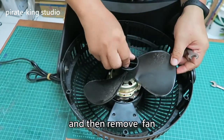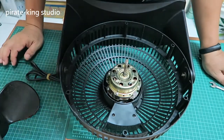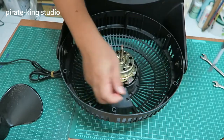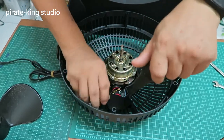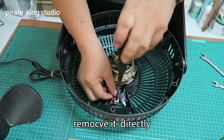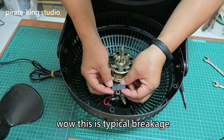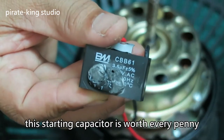First, we remove the fixing screw, then remove the fan. Note that the fixing screws of the fan are all left-hand screws. Open the junction box. Now we can directly see the starting capacitor. Remove it directly. This capacitor seems to be stuck. This is a typical bracket — it's deformed and extruded. This starting capacitor is worth every penny.